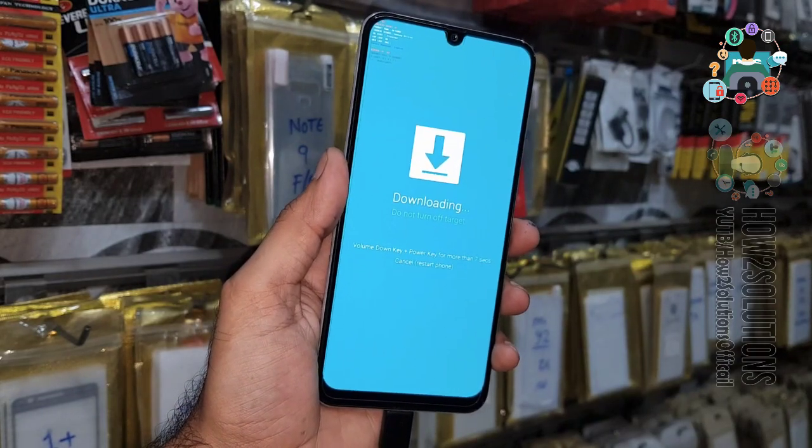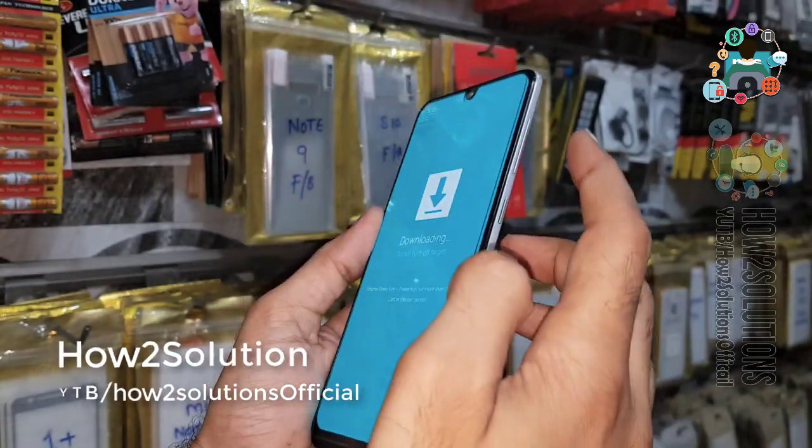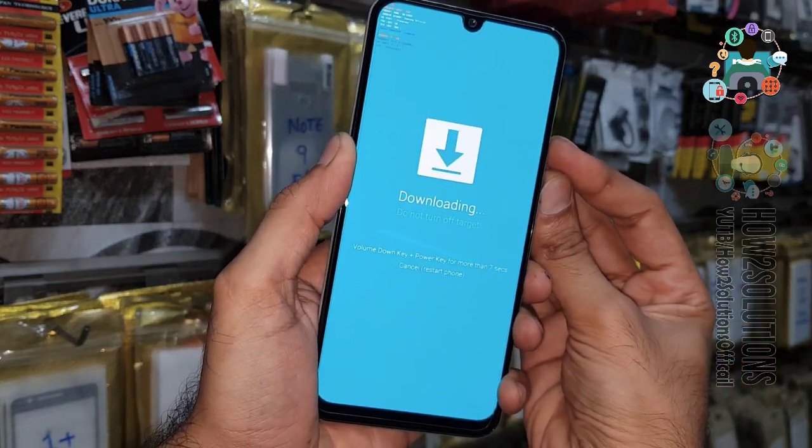You can see here we have booted our device into download mode. Those were the two methods to boot your device into download mode. You can exit download mode by pressing the volume down key and power key together for 10 seconds.